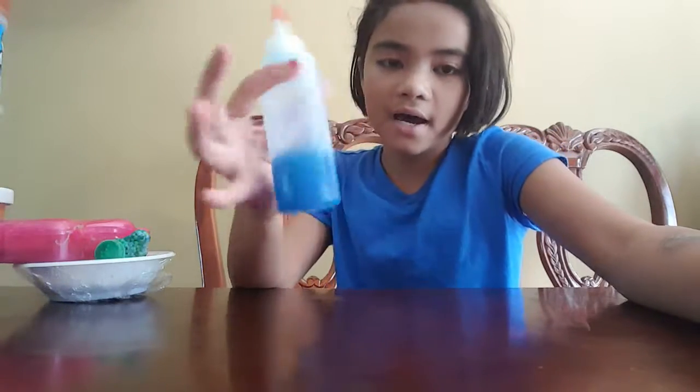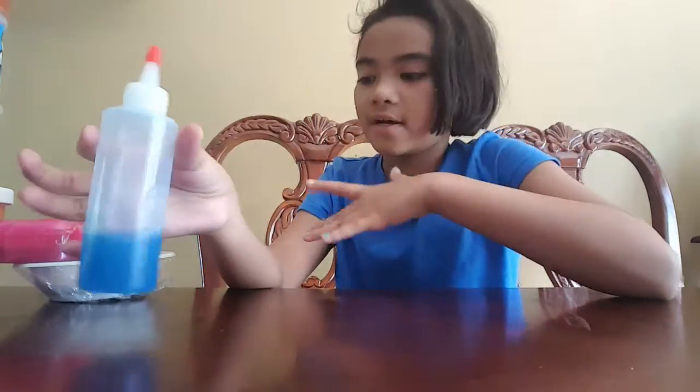Hi everyone, it's me Zoe, and today I'm going to show you my slime collection. I have a lot right here — 18 actually — and I have this tide activator if any of these slimes are melted. Let's get started with our first one.